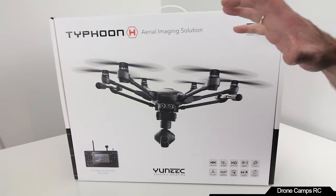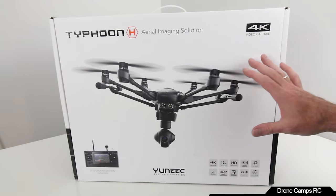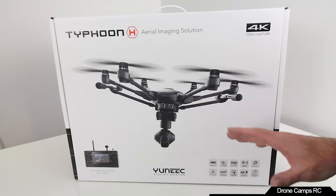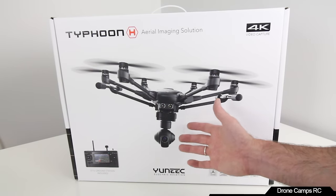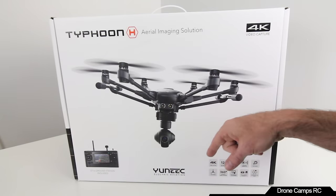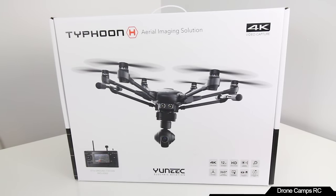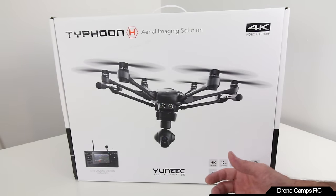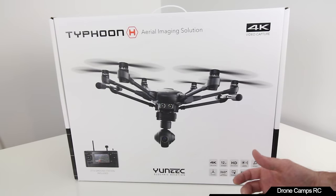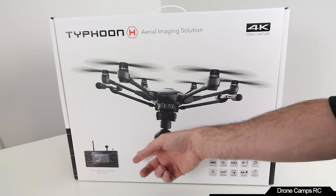It also has a wizard mode. I'm not totally sure if it uses the same wizard as the Q500 — feel free to ask that in the comments. It has a three-axis gimbal, and the cool thing is it's a 360 gimbal. There's an integrated touchscreen on the ST16 controller, and you can also use dual controls — one person operating the camera while another flies the copter.